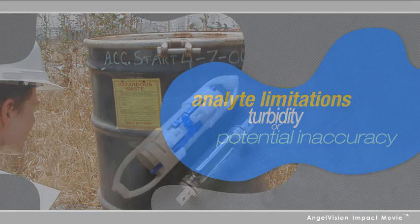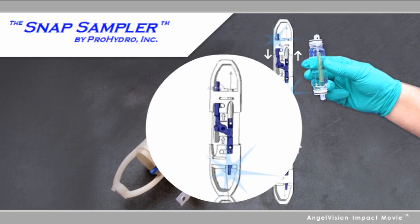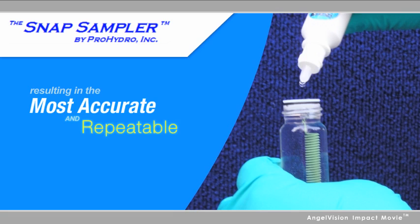The Snap Sampler uses a unique system where sample bottles are set open at both ends, and when triggered down-hole, seal groundwater samples in-situ with no headspace vapor and collect samples from the exact same depth every time, resulting in the most accurate and repeatable data possible.